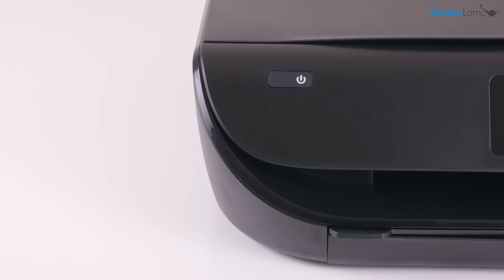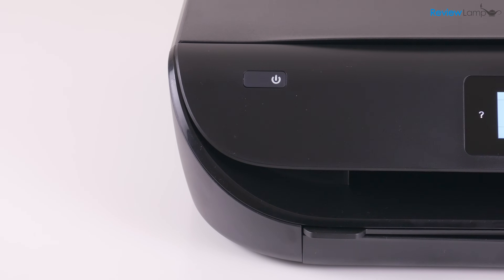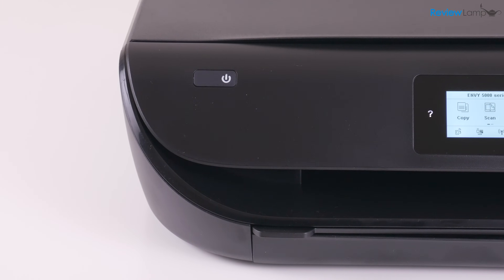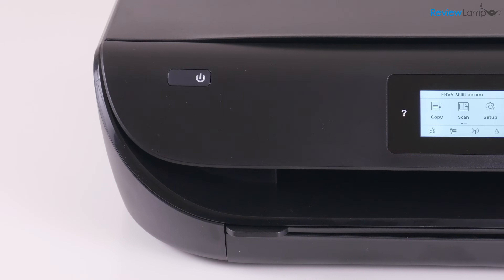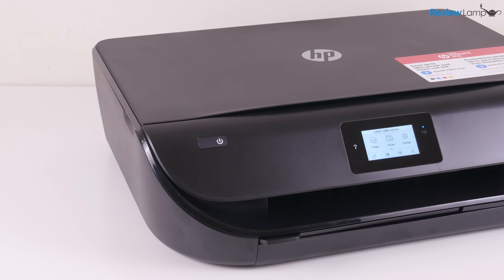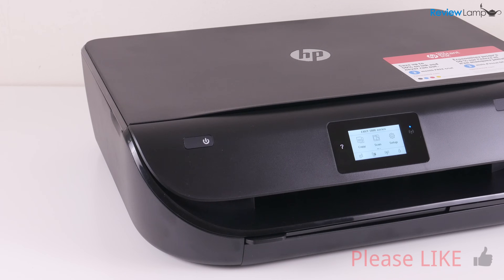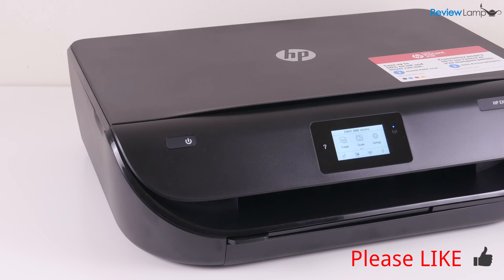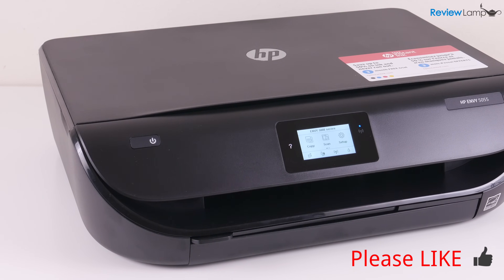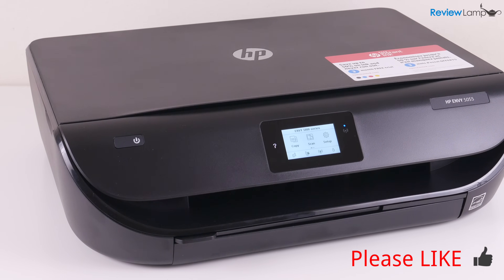I will also be doing a full review of the HP Envy 5055, so stay tuned for that. If you haven't already subscribed, please go ahead and subscribe to stay tuned for that full review. And if you're looking to buy one of these, I'll leave a link right below this video. I hope this video was really useful — if it was, please give us a big thumbs up. Thanks for watching and hope to see you next time.